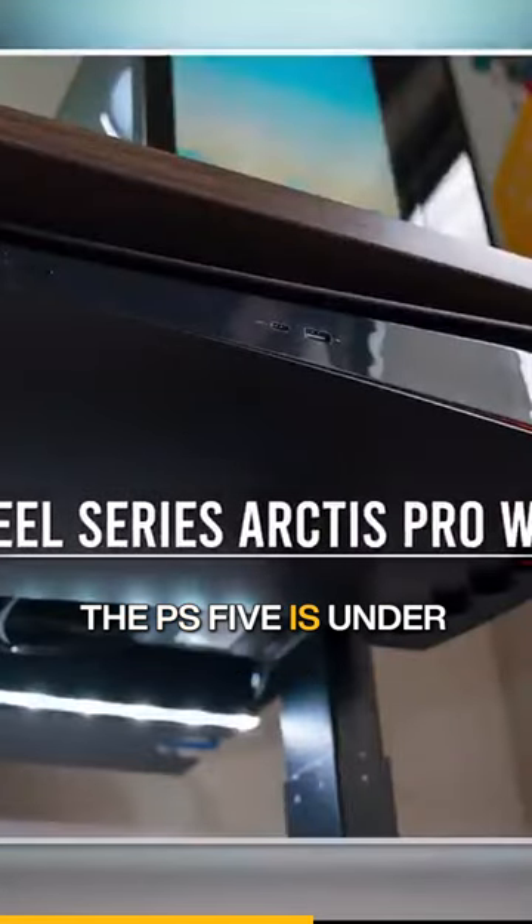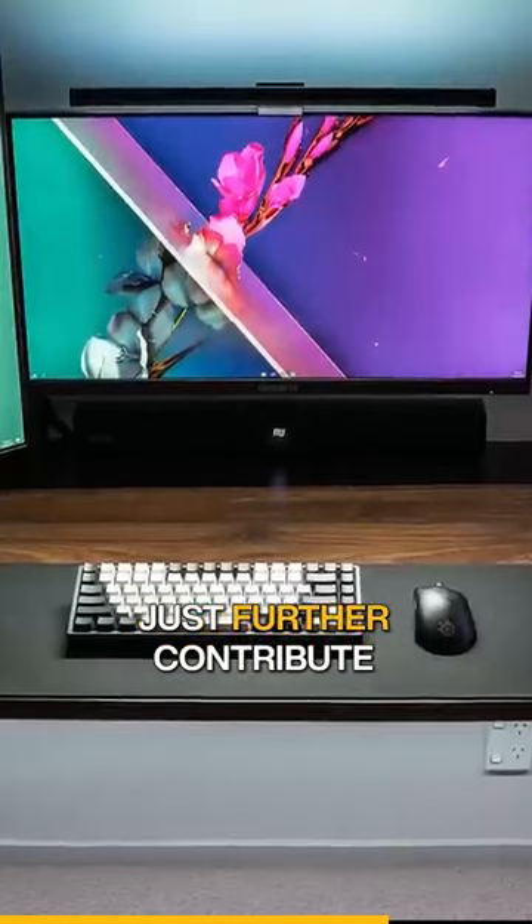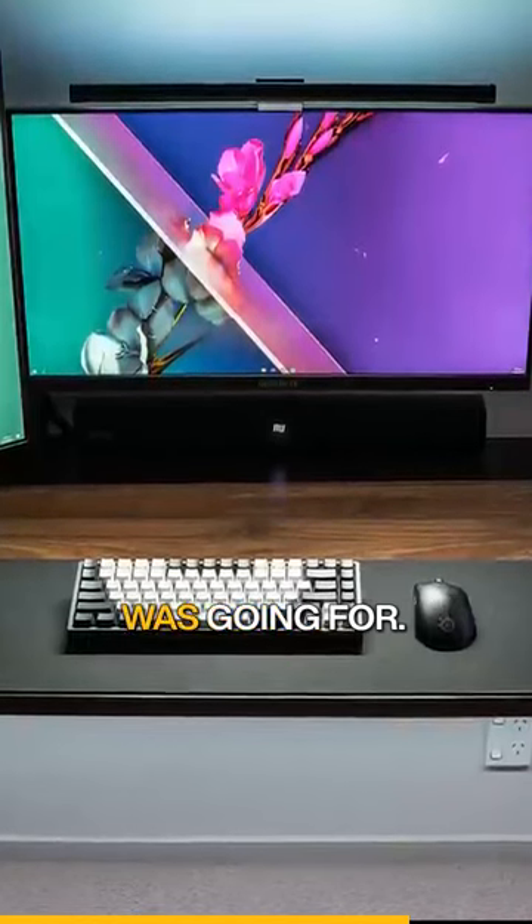We got the audio deck for his headset, and even the PS5 is under here. I like that even though he had the space to keep them on the desk, he still decided to mount them underneath to further contribute to the minimal theme he was going for.